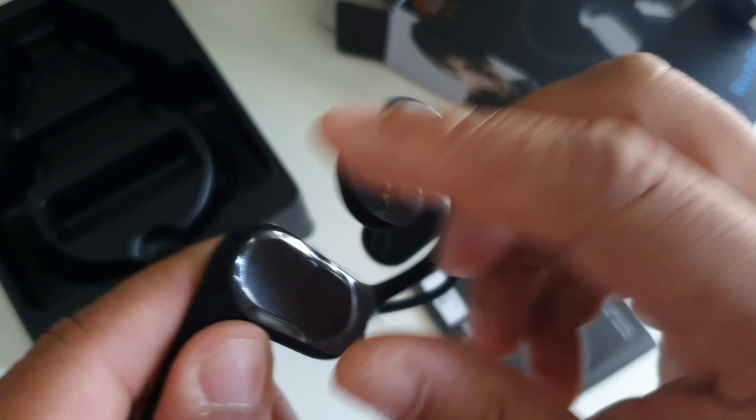We do also get the custom EQ modes inside of the app as well as a gaming mode. My favorite was the deep bass mode as well, and the custom EQ which helps you manage how you want the sound to come out when it comes to the listening experience. Overall, when it came to the sound quality of these headphones, I was actually very impressed because not only did it achieve the function of allowing me to hear everything that was going on in an outdoor environment, but I was still able to enjoy the music at the same exact time.